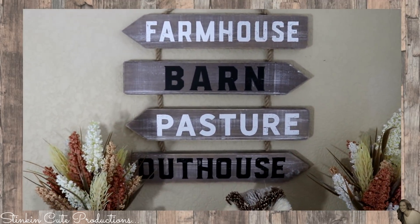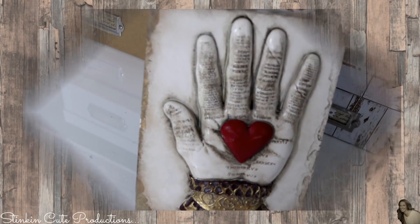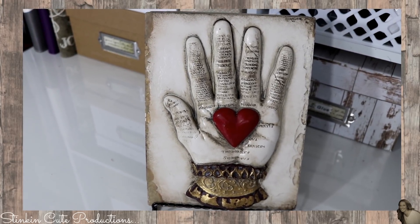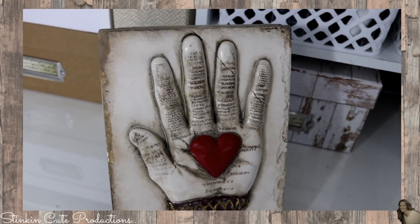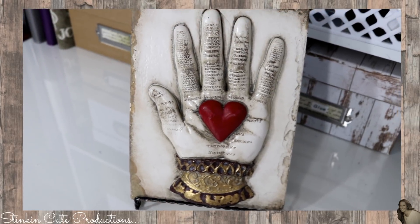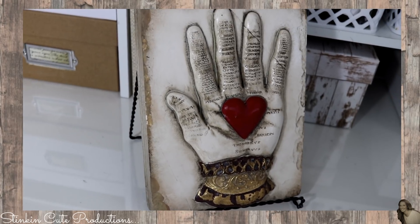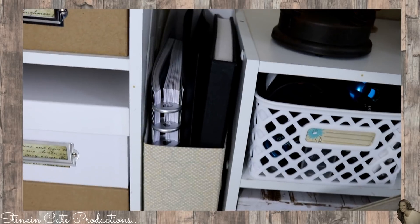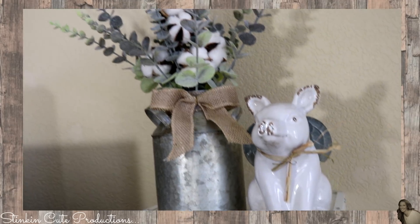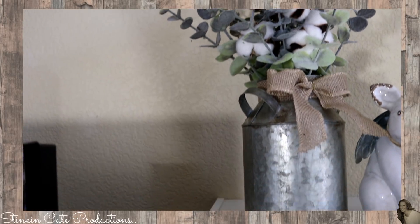This farmhouse barn, pasture, and outhouse piece was a gift from Allie for my birthday and she found it at Hobby Lobby. I also get asked about this hand tile all the time — it was a gift from Jeff for Christmas. This is a Sid Dickens collectible tile, something you can pick up online. They are numbered tiles and collectibles and I love them. I also picked up these cotton galvanized tin milk jugs — I got two of them at Big Lots and absolutely fell in love with them.